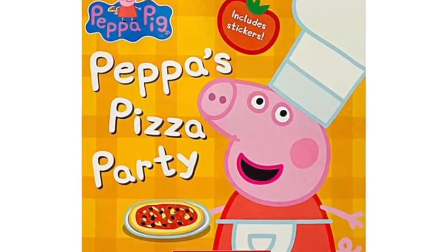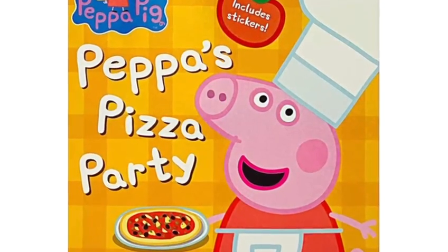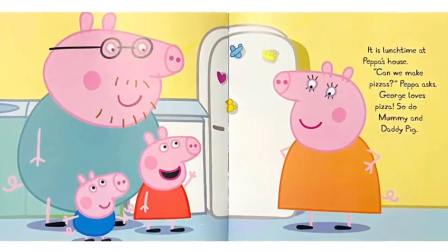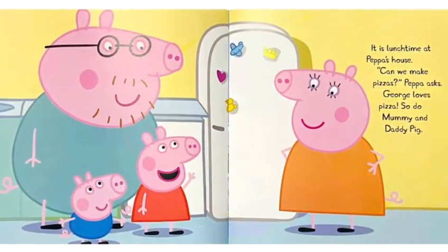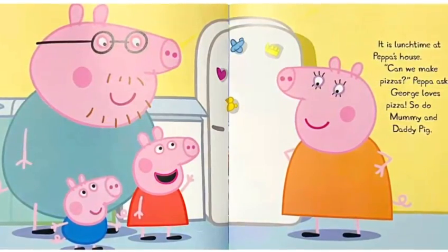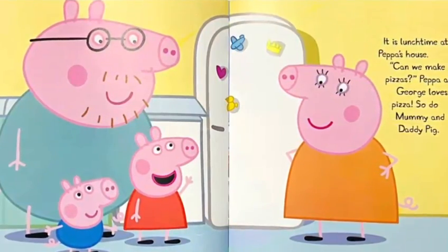Peppa's Pizza Party, a Peppa Pig book. It is lunchtime at Peppa's house. Can we make pizzas? Peppa asked. George loves pizza. So do Mommy and Daddy Pig.